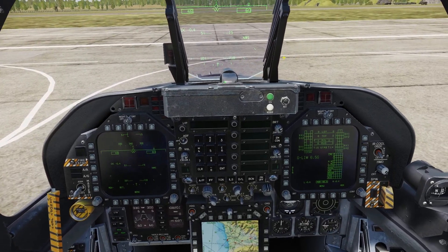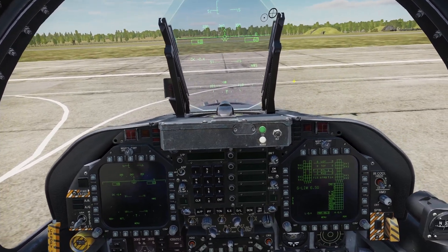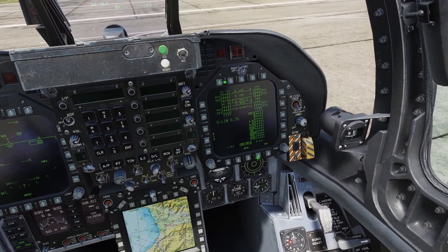If you're doing a cold start, or if you're doing a hot start but you didn't have the HMD equipped, then you're going to have to align it. If you're doing a hot start but you already had the HMD equipped, then you don't have to align it.